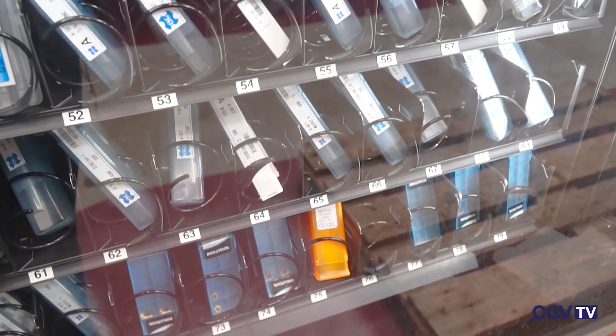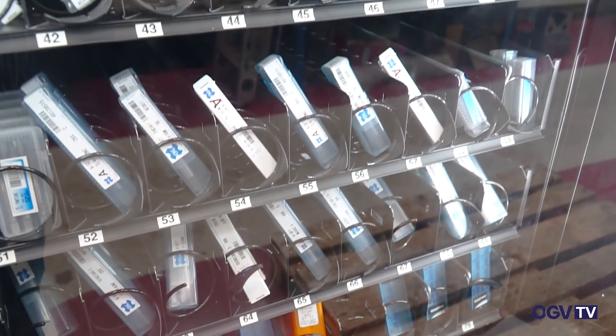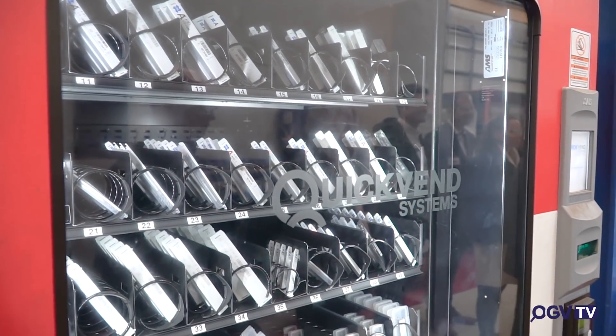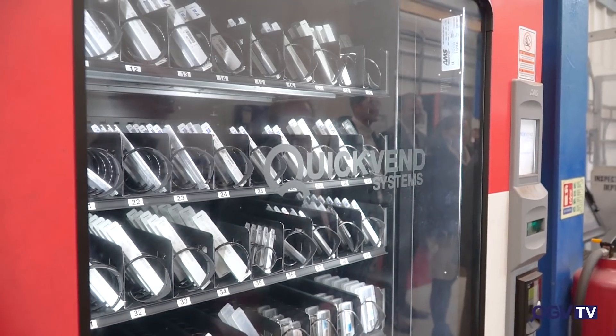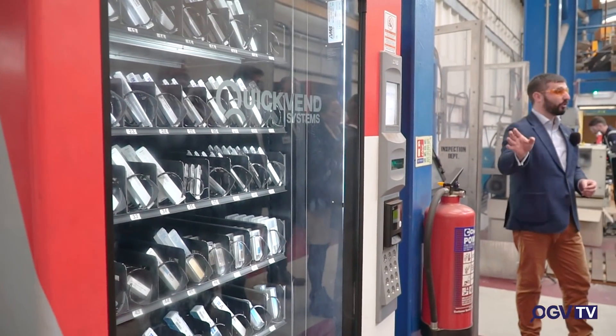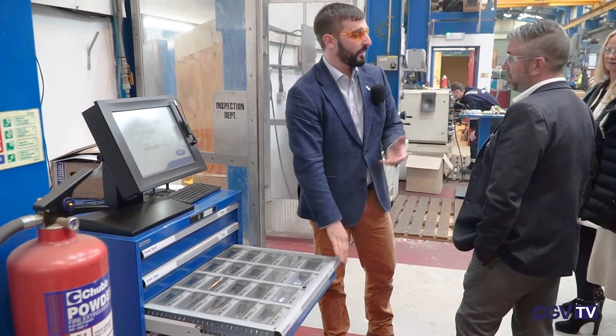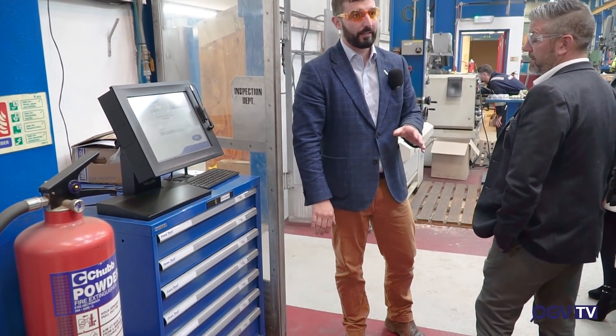These are tool tip vending machines — the modern way to go. This whole facility is run with one storeman; these machines are silently efficient — they never sleep, they never go off, they automatically reorder themselves and restock themselves. The beauty of this is it's consignment stock — we don't pay until the operator beeps it out. It's the modern way; all shops should be like this.